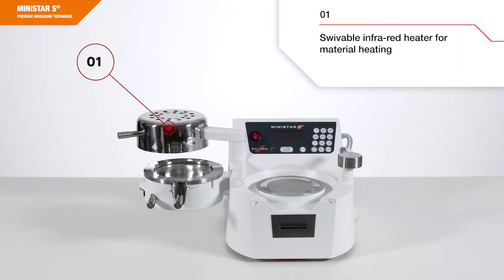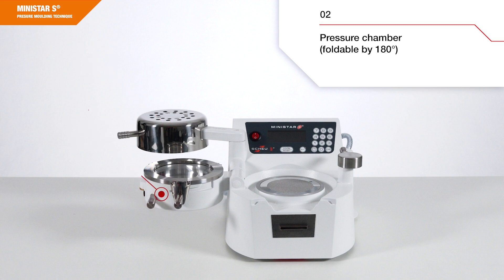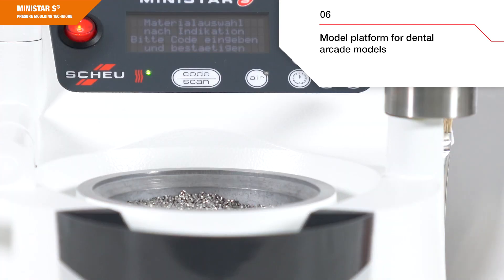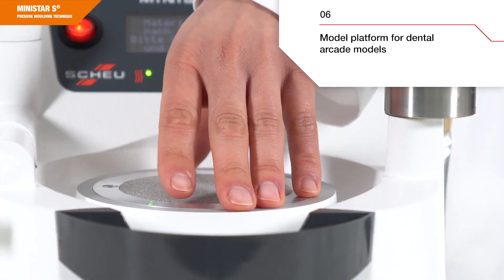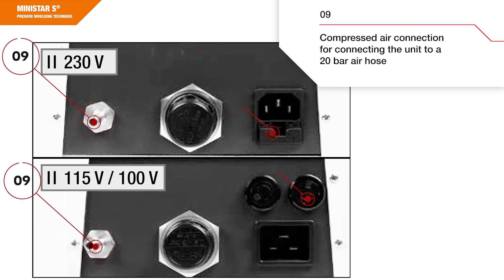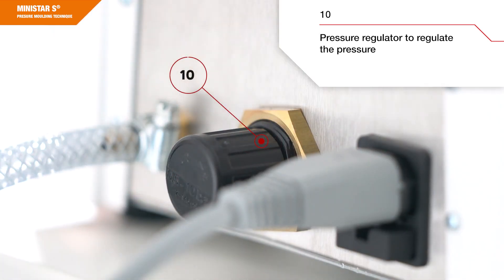I would like to briefly introduce the device. It features a swivable infrared heater for material heating, a pressure chamber foldable by 180 degrees, a locking shaft to seal the pressure chamber, a model cup for embedding full models, a pellet receiver, a model platform for dental arcade models, a power outlet, a fuse compartment, and a compressed air connection to connect the unit to a 20 bar air hose.